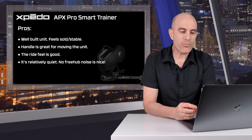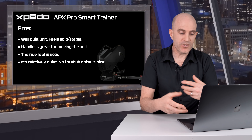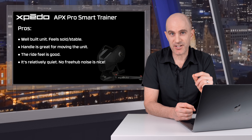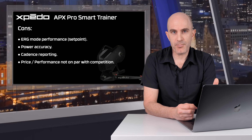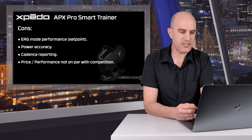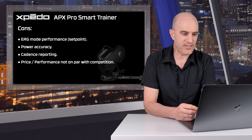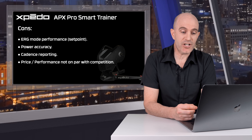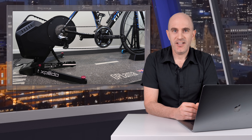Onto the pros and cons. Pros: it's a well-built unit — feels solid and stable, the handle is great for moving it, and the ride feel is quite good on the pedals. It's relatively quiet with next to no freehub noise, so no need to pack it with grease. Cons: erg mode performance wasn't hitting the set point and was reporting inconsistently throughout steady state. Power accuracy doesn't appear to be within the claimed plus or minus 2%. Cadence reporting was all over the place. Overall, the price-to-performance ratio is tough — alternatives like the Elite Direto XR or XRT and the Wahoo Kickr Core are at a cheaper price and outperform this smart trainer.